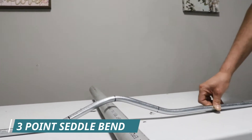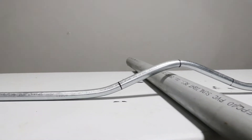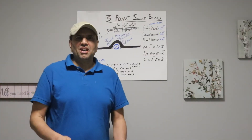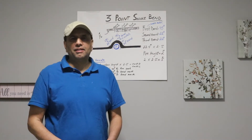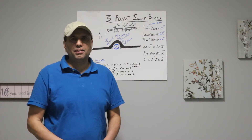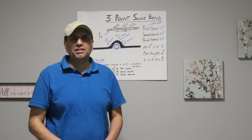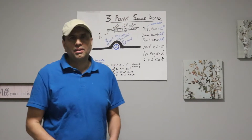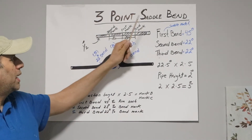This is our three-point saddle bend — it looks very nice and it is a very good, straight bend. Hi, Amir back with another video. Today we're doing a three-point saddle bend. Last video we did a 30-degree offset bend, and now you guys asked me to do a three-point saddle bend. It's very easy, just needs a little bit of attention. I'll explain on the chart how this three-point saddle bend works.